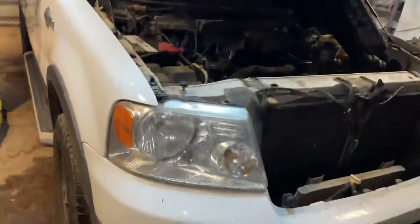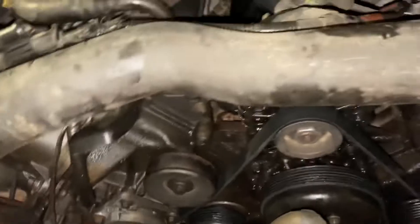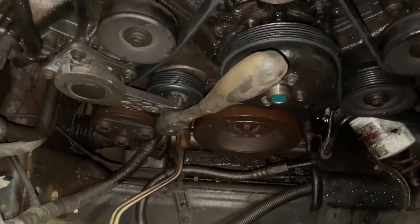This is a 5.4 liter Ford — an 05 Ford F-150 belt routing. We're going to be taking this belt off and putting it back on later. You got to remember your belt routing, guys.